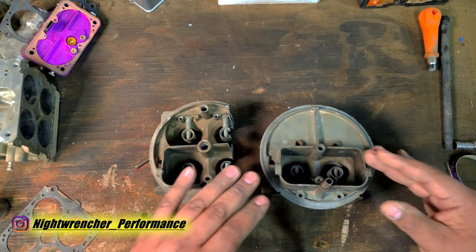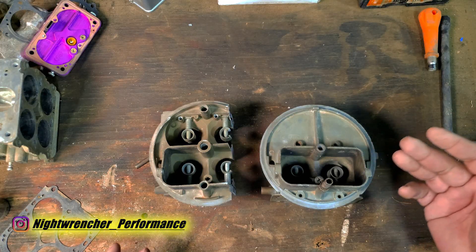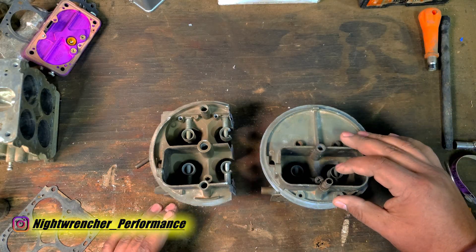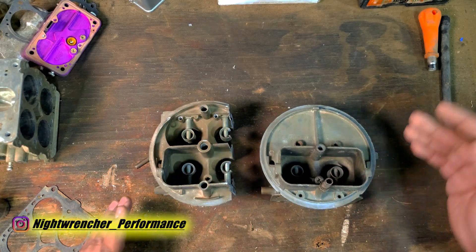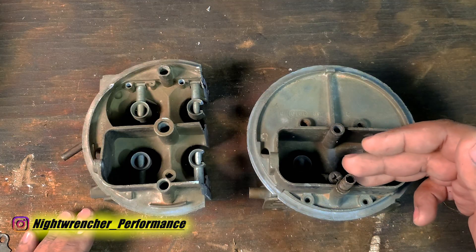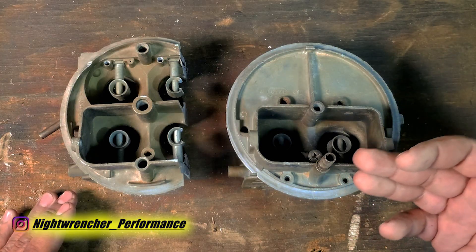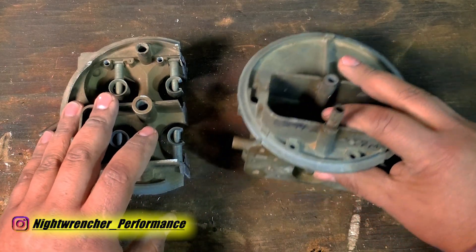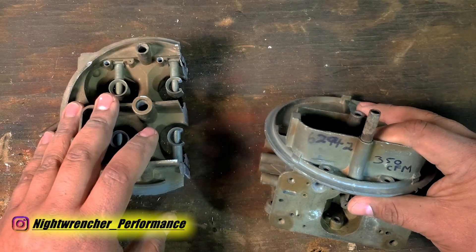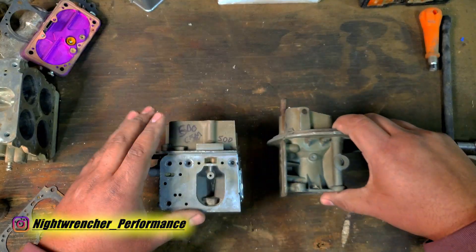So if the problem is that we're not running enough airflow, the solution might seem to be just to get a bigger two-barrel — so when you're up in the higher RPMs you'll have the CFM to keep up, and when you're down low you're still only running on those two barrels, saving some gas money. But that's completely wrong too. This is a 350 CFM carburetor, but compared to this four-barrel, it's actually a 250 CFM carburetor.